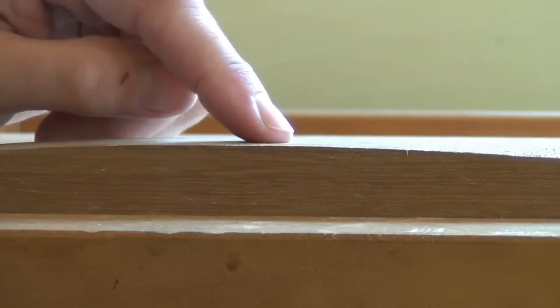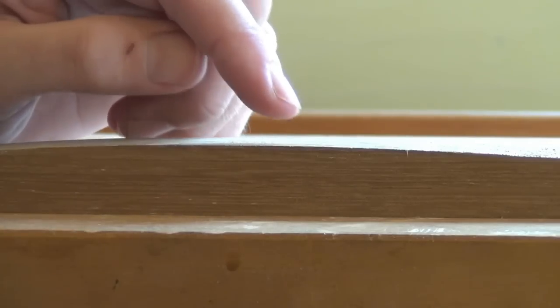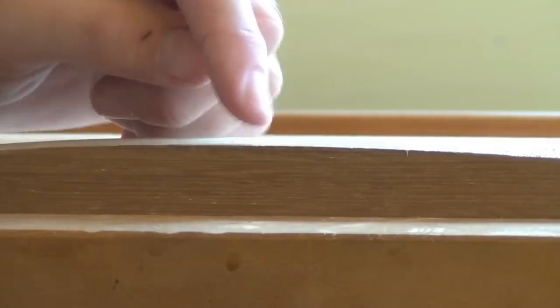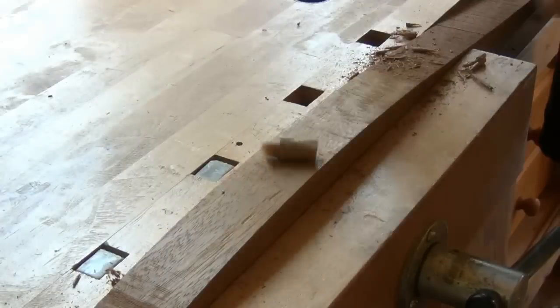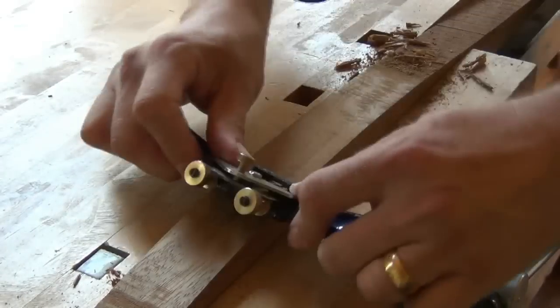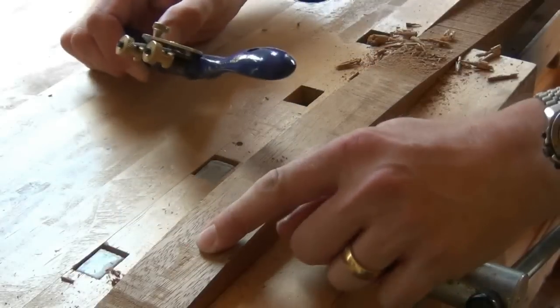When you're planing a convex curve, remember that there will be a point where you should change direction of planing to avoid tear out. The grain here is roughly parallel with the bench, and so the top of the curve is roughly where that change point is. I should be planing from here in that direction and from here in that direction. We've avoided any tear out going in that direction, and here we should be coming towards ourselves. If we try to go the other way, we immediately get some tear out.